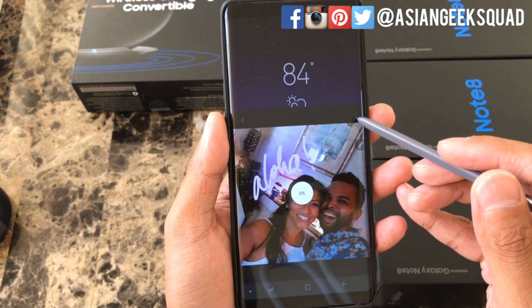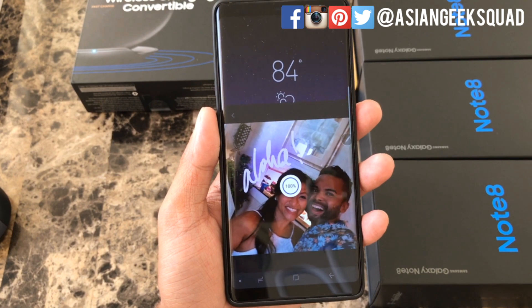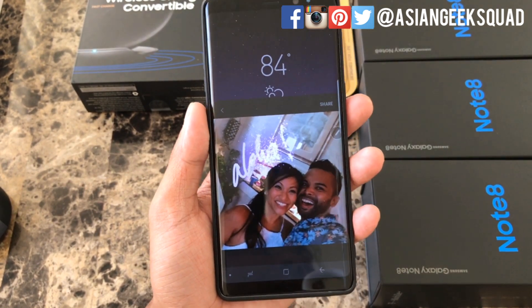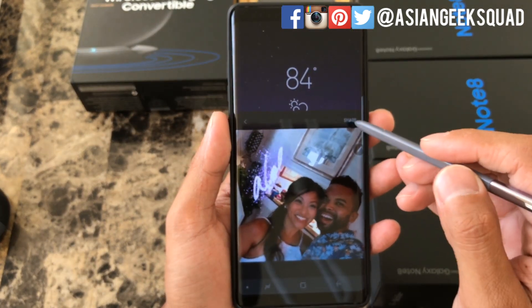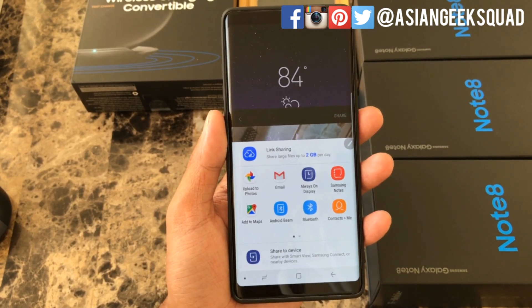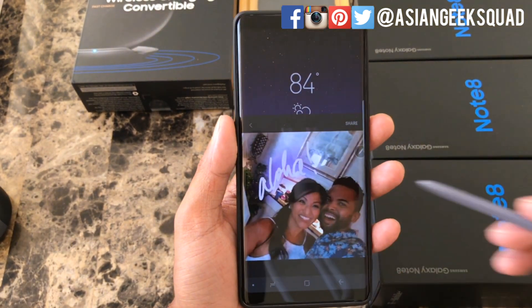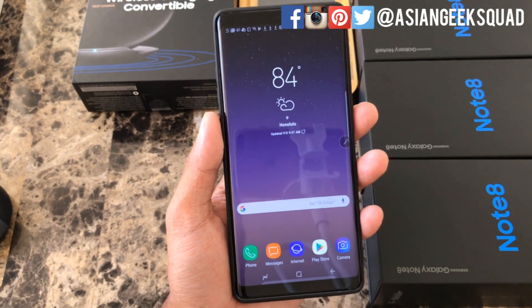Once you're done, click done on the upper right and it will save to your gallery. You can share this via text message, WhatsApp, Facebook, etc. using the share button. It's also cool because it backs up on Google Photos and retains the animation as well. That is our first tip with Live Message.